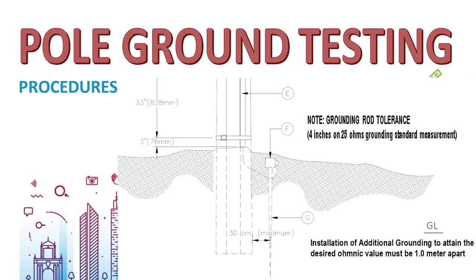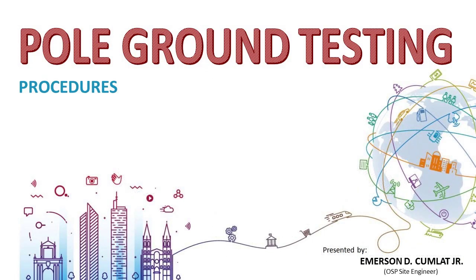The second solution is to install another grounding at least one meter away from the existing rod. The two rods will be connected in parallel with each other by a single messenger wire. I hope I was able to share knowledge with you regarding this outside plant related activity. Thank you for watching.